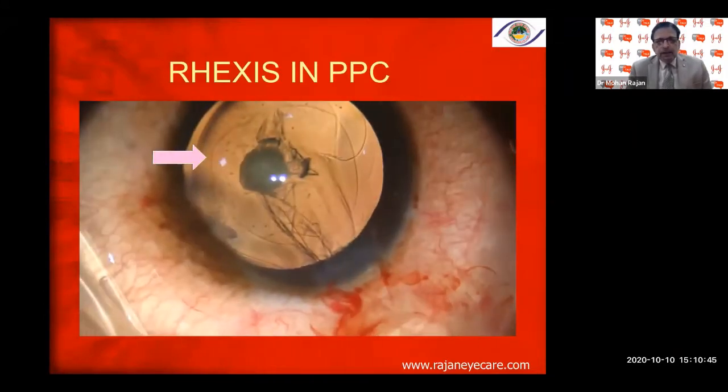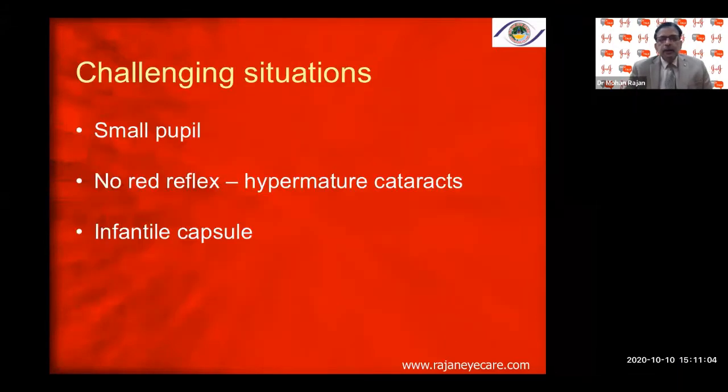Always catch the base of the capsular rhexis margin and not the tip — that is very important. During the entire procedure, keep the anterior chamber very deep, and always make sure you don't depress the posterior lip of the incision. If you do, the viscoelastic escapes, the anterior chamber becomes shallow, and the rhexis can go to the periphery.